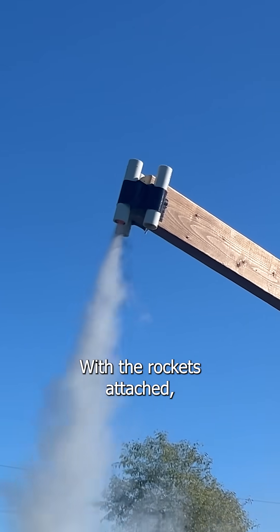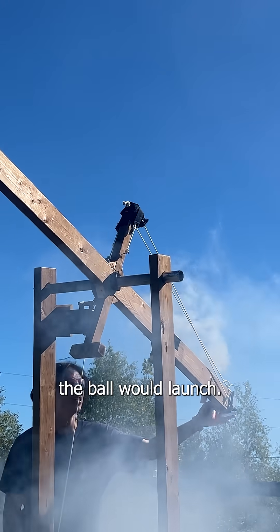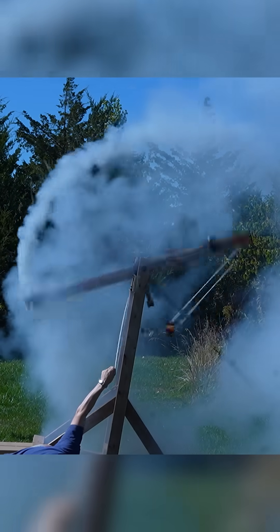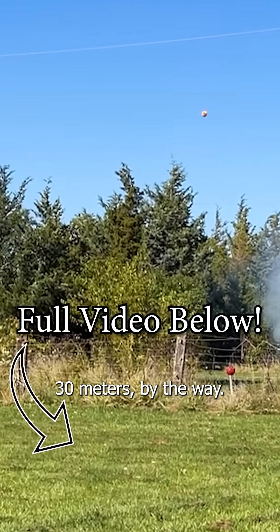With the rockets attached, I was finally able to see how far the ball would launch, and got some insane shots while I was at it. The ball went to about 30 meters by the way.